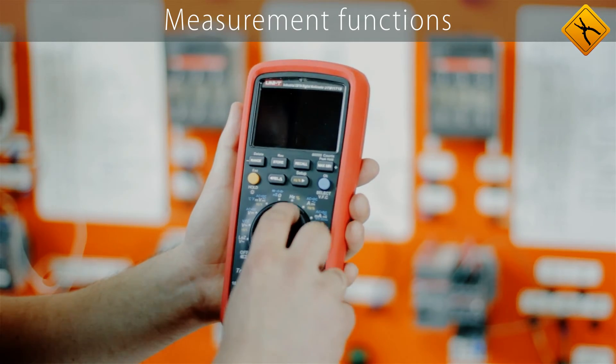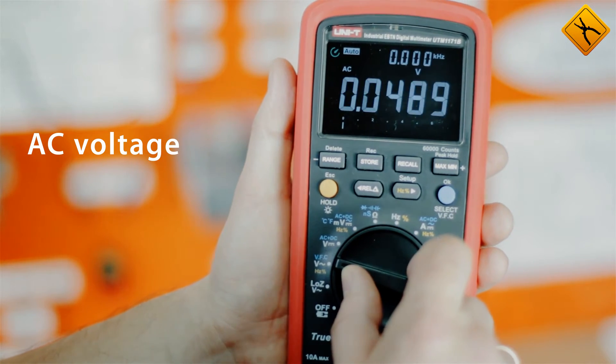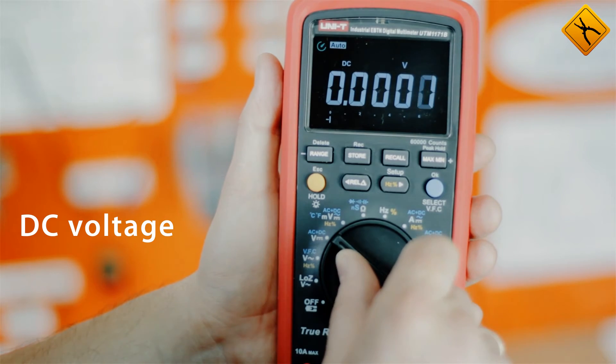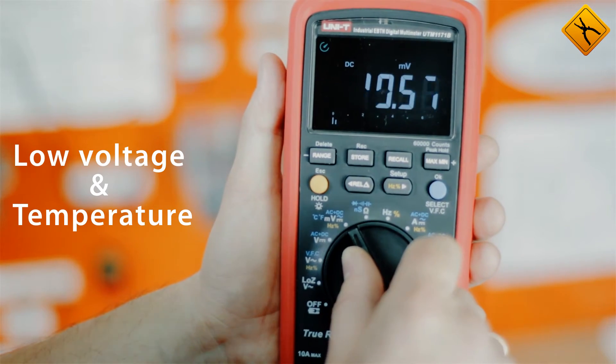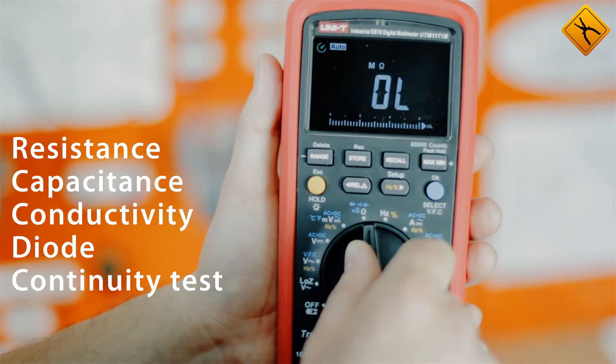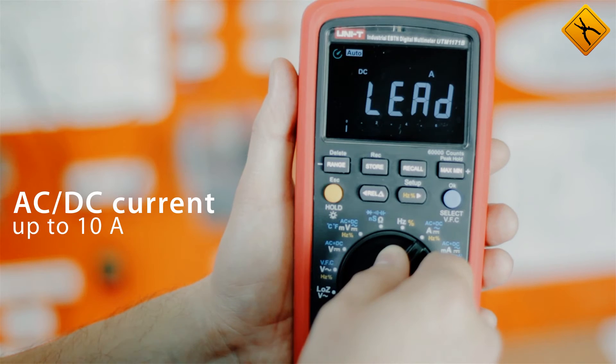Measurement functions include AC Low Impedance Voltage, AC Voltage, DC Voltage, Low Voltage, and Temperature, Resistance, Capacitance, Conductivity, Diode, and Continuity Test, Frequency, and AC-DC Current.